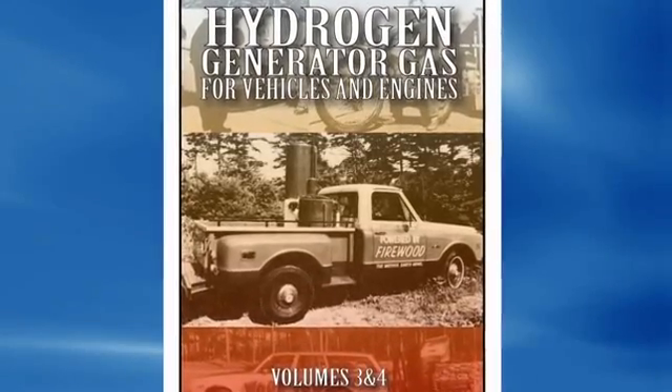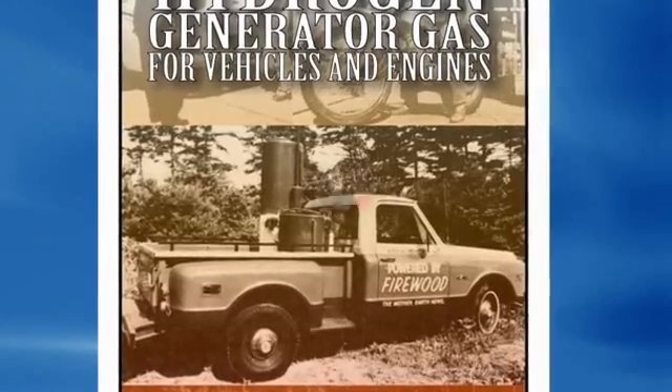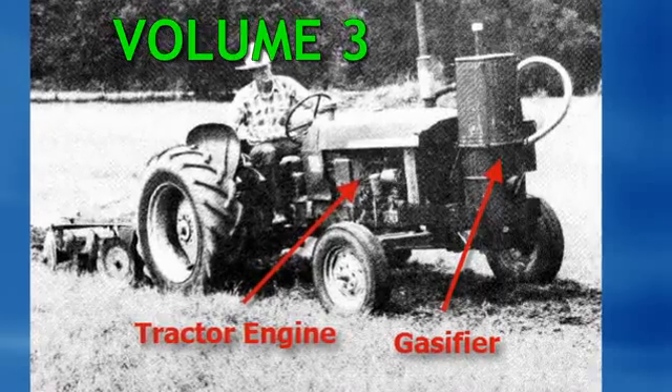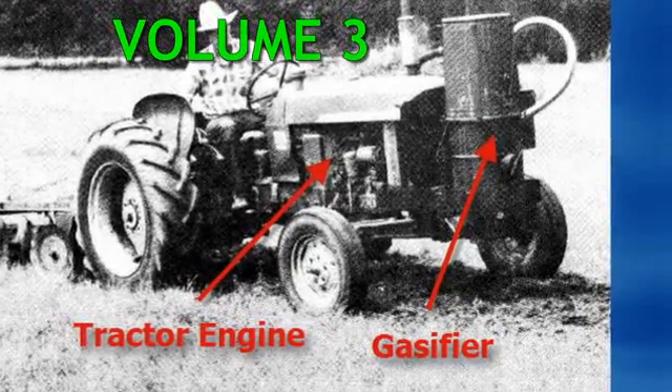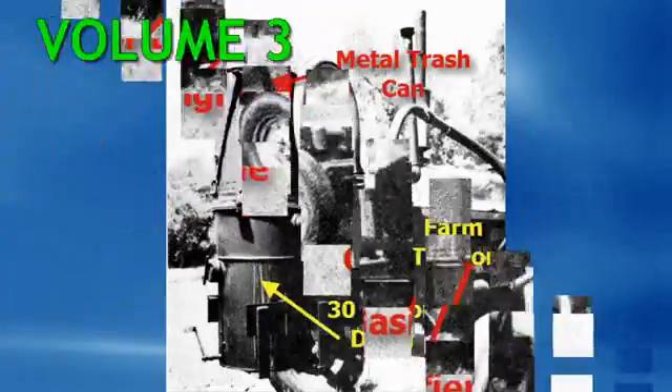Hydrogen Gas Generator for Vehicles and Engines, Volume 3 and 4. This is really two books in one. In Volume 3, it shows you how to run any engine off of wood scraps or wood chips. It shows you step by step — you can run a farm tractor, a car, and yes, a generator.